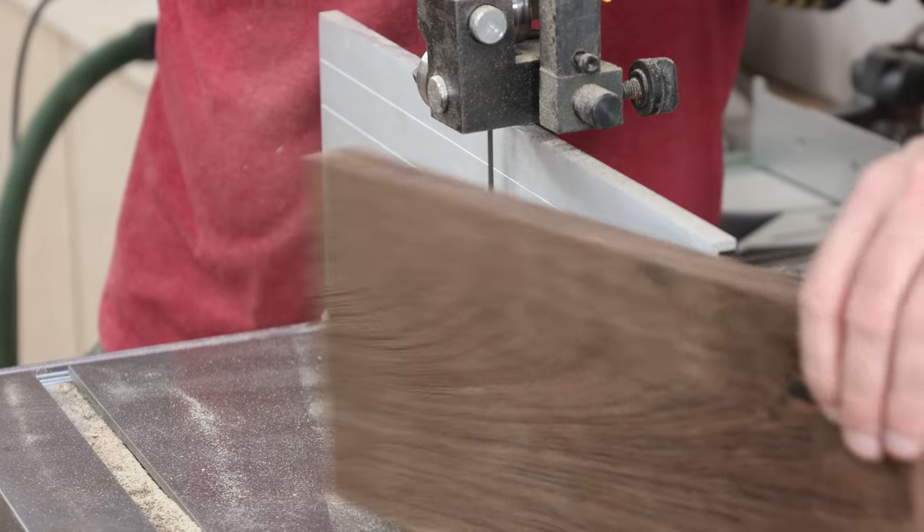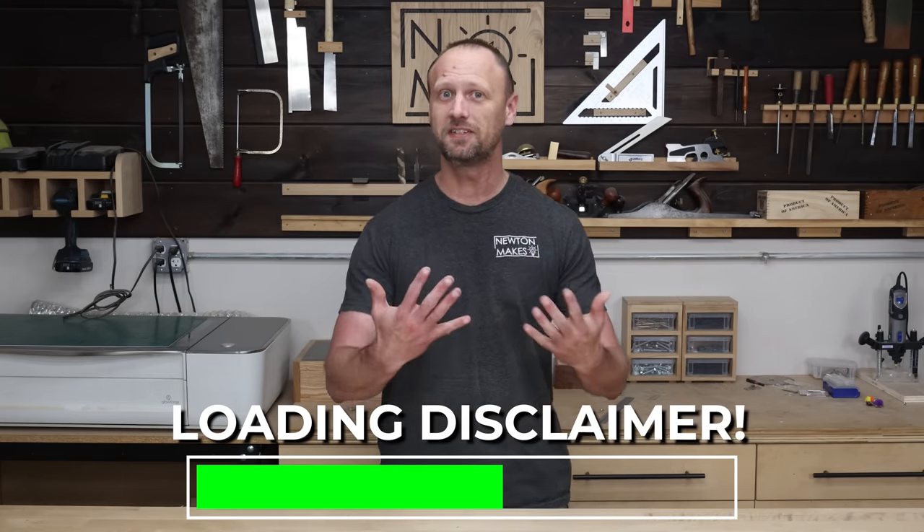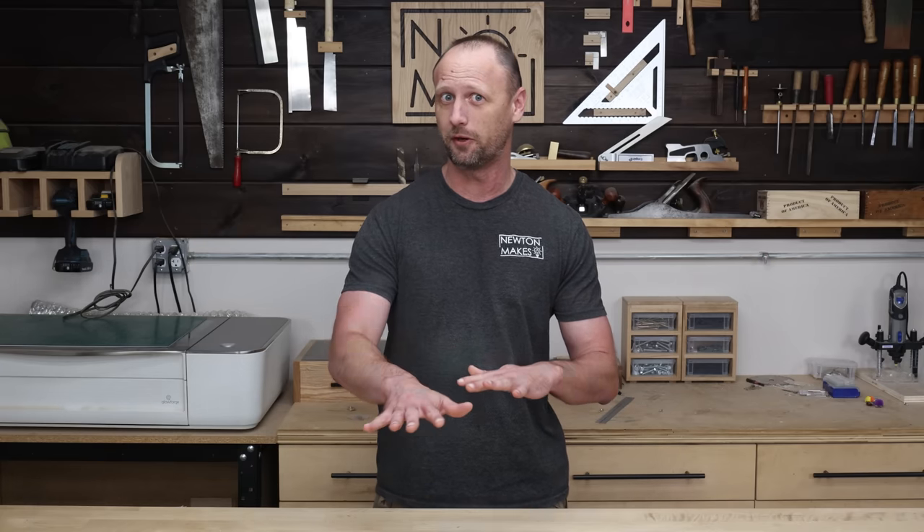I showed you how I do it, now let's talk about why I do it this way — we'll go over the pros and cons. Just a quick disclaimer: my pros and cons list may not be the same as yours. There are some folks out there that seem to confuse preference and opinion versus fact. So just because something's a pro or con on my list doesn't mean it's the same for you.